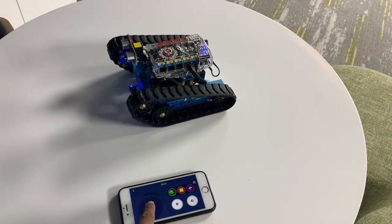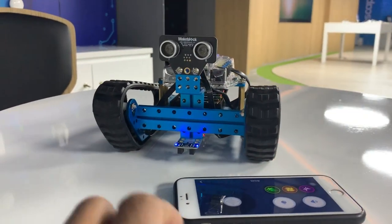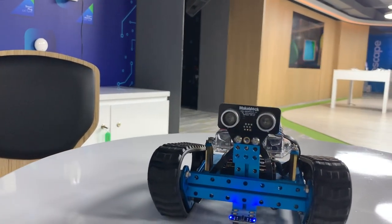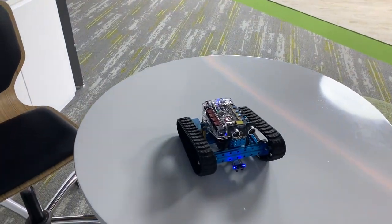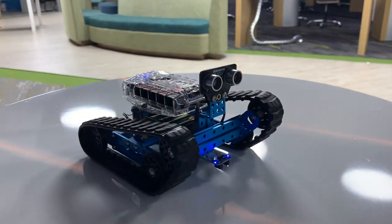The first thing is that the robot will automatically connect — you just need to connect within two seconds. In the second step, we can move the buttons, set the lights, and program it.